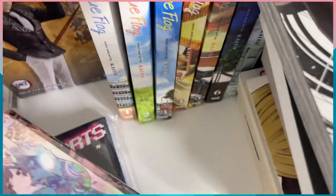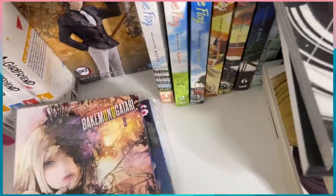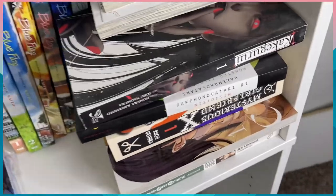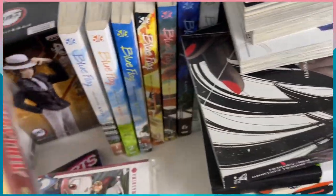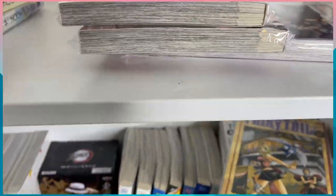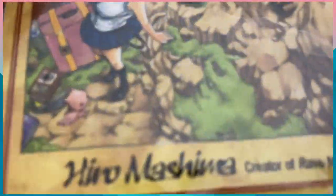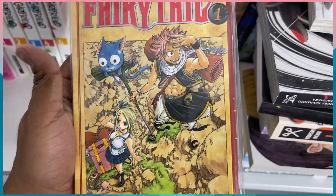I'm just grabbing to get things out of the box at this point. I have Bakemonogatari volume eight and volume nine so I got that series out. Then we have volume four of Eden Zero, volume two of Fairy Tail — I love Fairy Tail but I might just buy the box set. Volume two of Eden Zero, volume three of Eden Zero, and Fairy Tail volume one, which is super crumbled and ripped — I didn't notice that when I bought it, but it's unique because it's mine. I only have those two volumes of Fairy Tail.